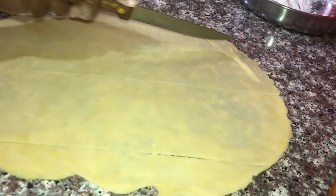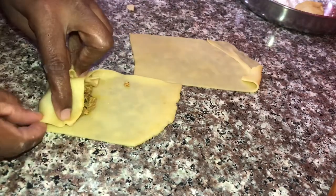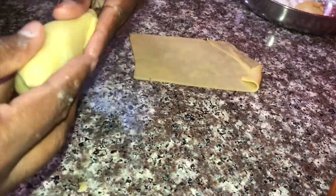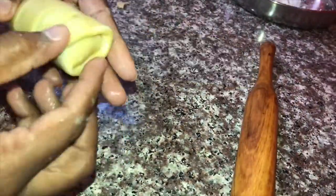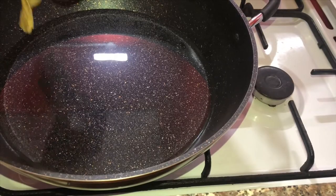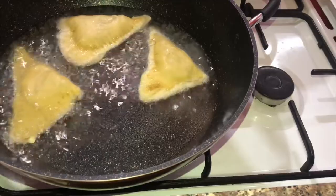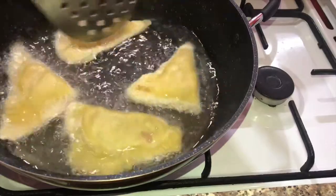Let's make a small shape. The shape is ready to cut. The shape is very crispy and soft.